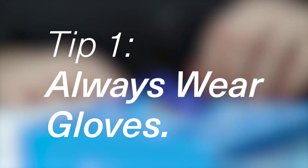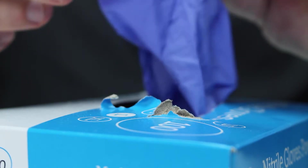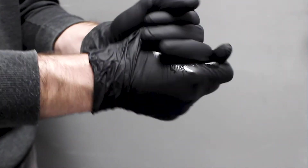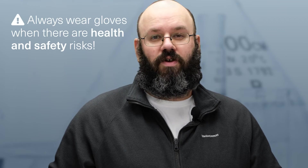Number one: always wear gloves and don't hesitate to change gloves often. If you want to use fewer gloves, try the more durable kind — you can wipe them down with bleach wipes to clean them. If you want to avoid wearing gloves, only do this in steps where there is no chance of contamination happening and when there's no health and safety concern.